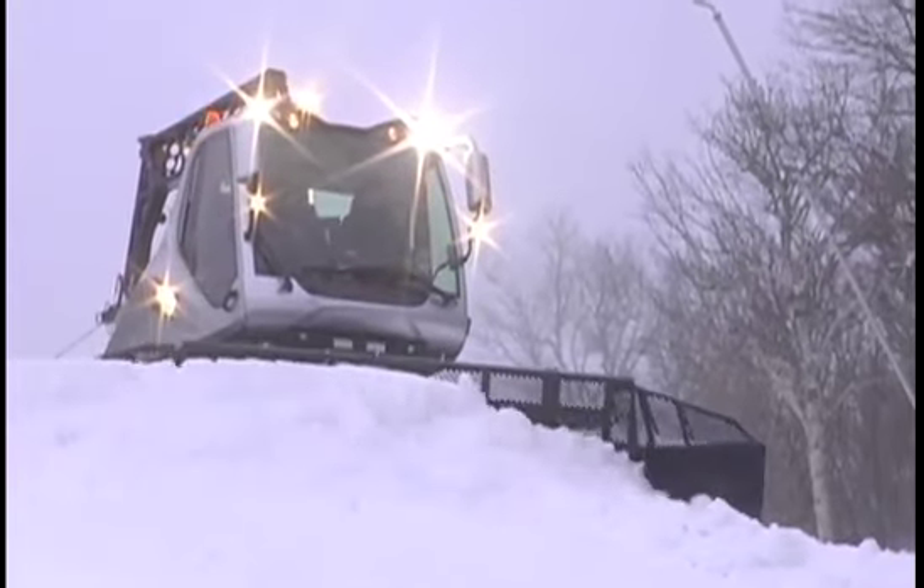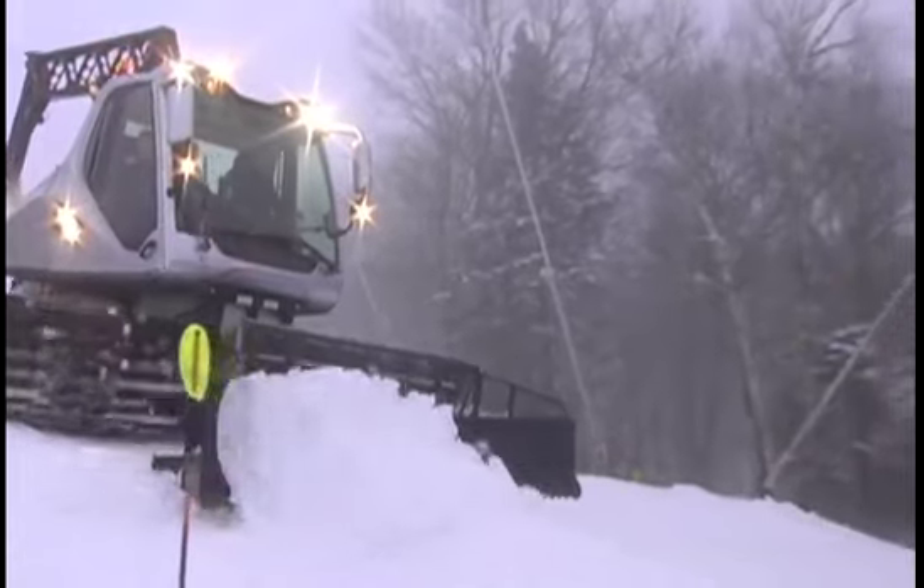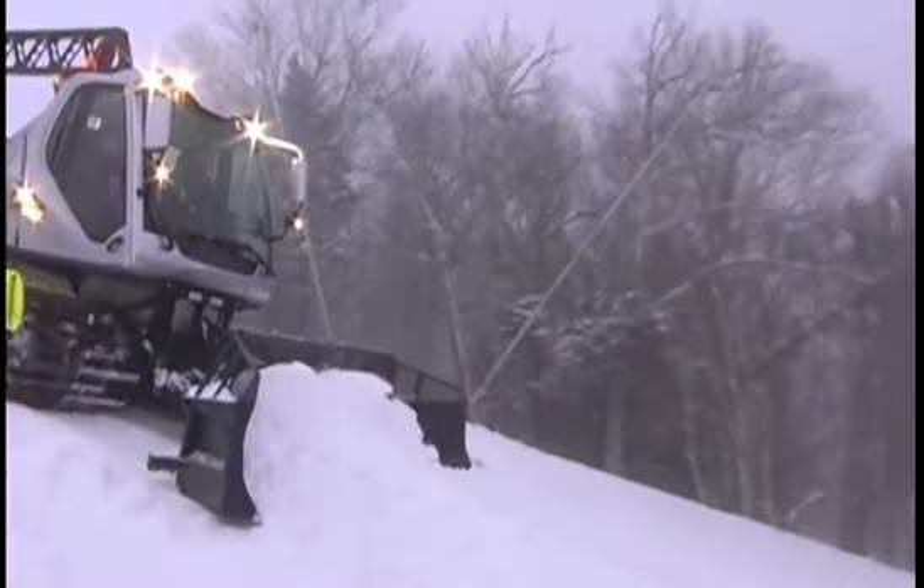The winch actually holds you back, allows you to lay the snow in where you want it to be to control your descent. The ability of this machine to carry a load of snow uphill and get it back where it needs to be is really, really good.